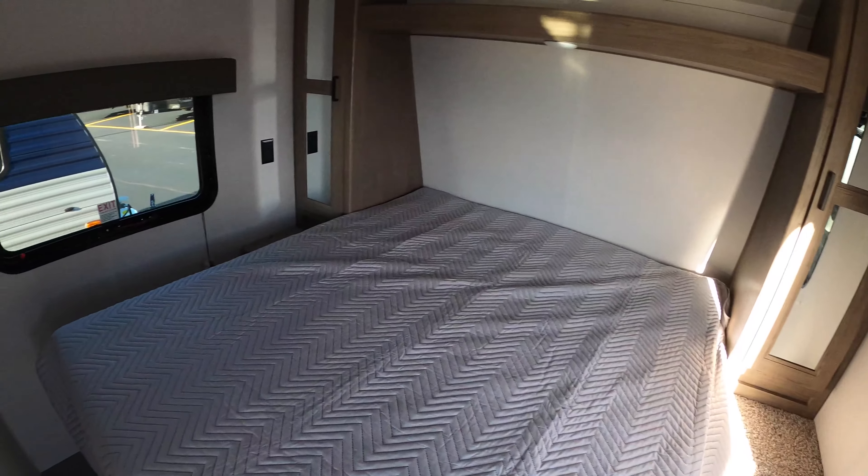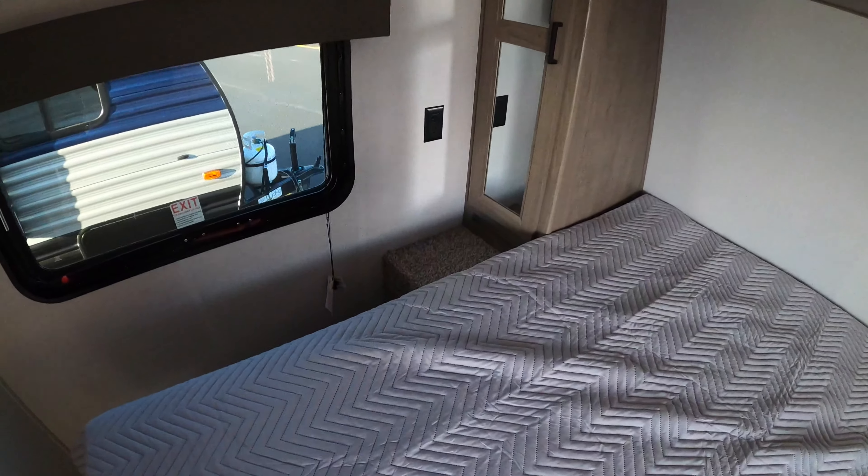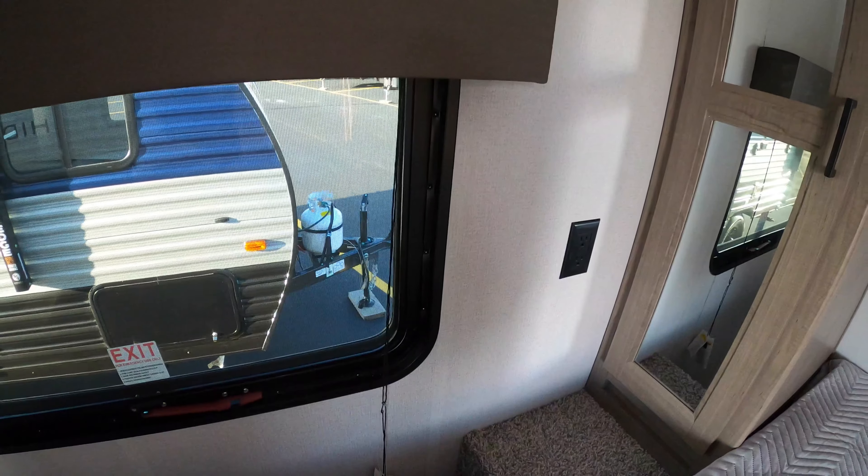Right inside the door here you're going to see a nice size queen bed that you can fully walk around. There are 110 outlets on both sides and a TV backer over here so you can hook your TV up. There's a good size wardrobe on both sides, and down here you have a little laundry chute that goes down into your pass-through storage.